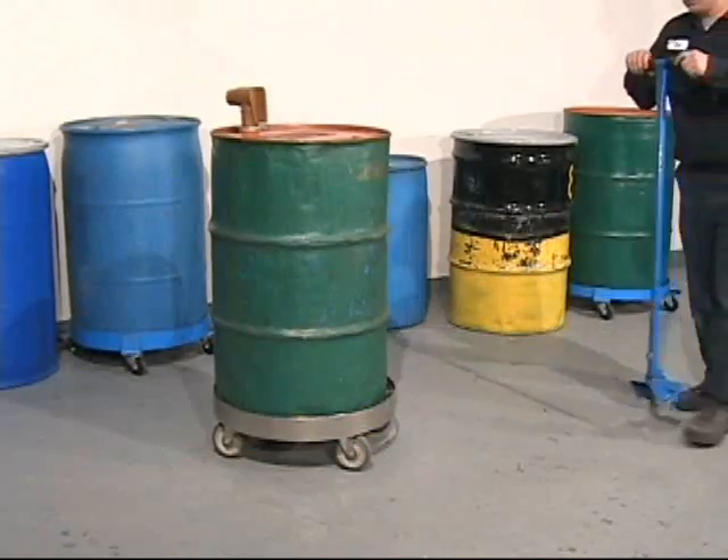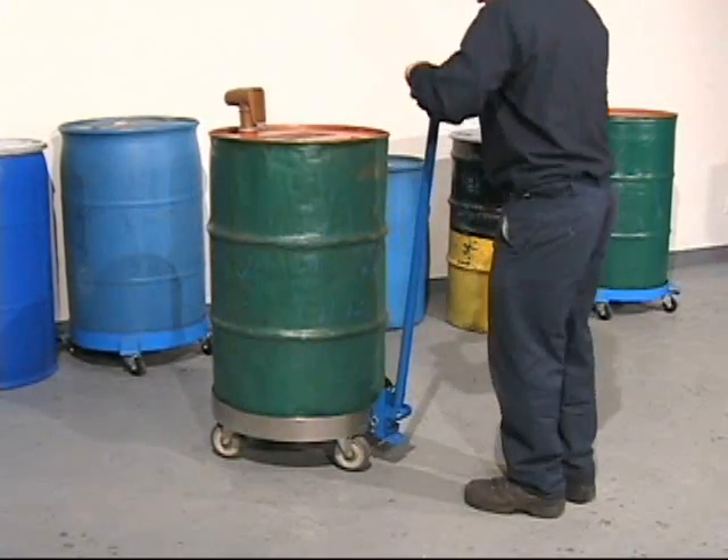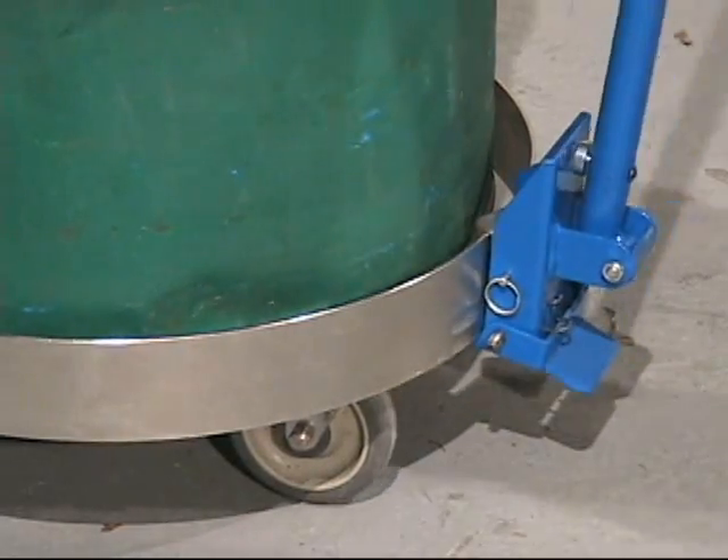Attach it to the side wall of your drum dolly with a downward push to engage the quick coupling mechanism. Easily move into and out of restricted areas.